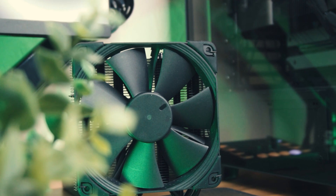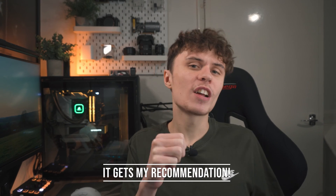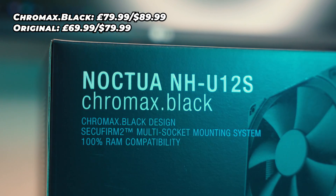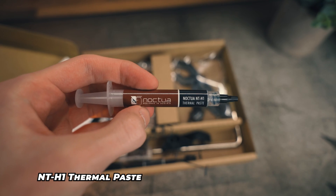So, do I recommend the Noctua NH-U12S? The short answer is a definite yes. The longer answer is a bit more complicated — it is slightly pricey compared to the competition, with the Chromax SKU costing £79.95 here in the UK. But for that price you're getting excellent cooling and acoustic performance, excellent customer support, and really good build quality. The thermal paste that the NH-U12S ships with is also pretty decent. If you're not too fussed about aesthetics, the non-Chromax version costs £69.95 — £10 less — which might be worth it if you don't care about looks.